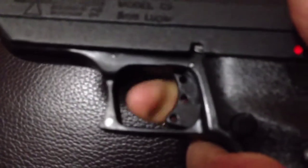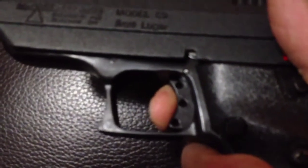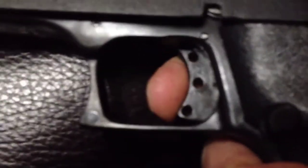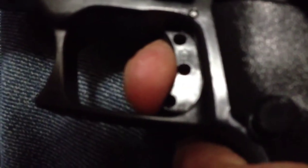Here we've got a Hi-Point 9mm, and you can see there's very little take-up on it. This is a good example of creep — there's a lot of creep. We're talking about single action only trigger systems here; double actions are different. With a double action, the trigger bar catches the hammer from the down position, and as you're pulling the trigger, the trigger bar pulls the hammer all the way back to the full cock position and then releases in one pull.